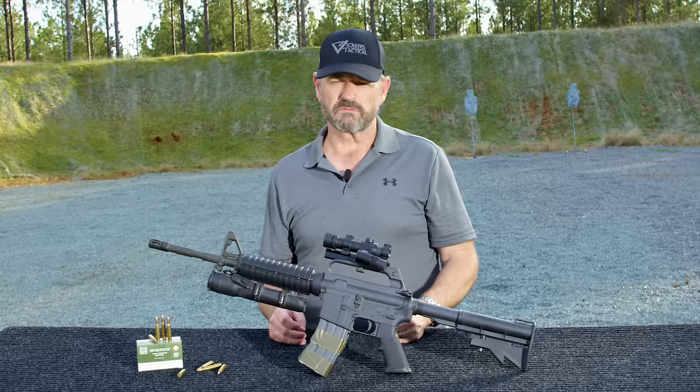Special thanks to Aimpoint for helping us put this video together. We got some live fire coming your way, LAV style.